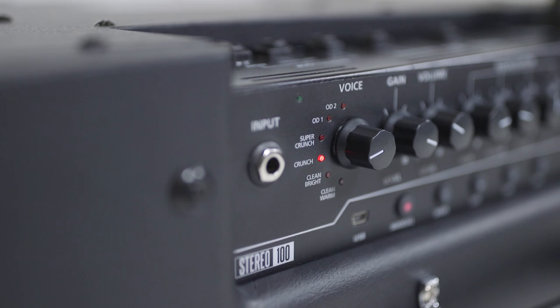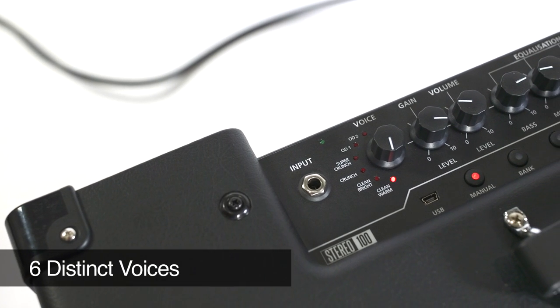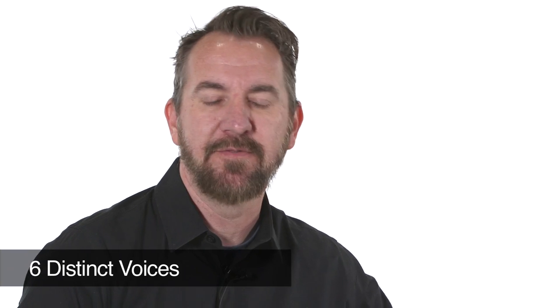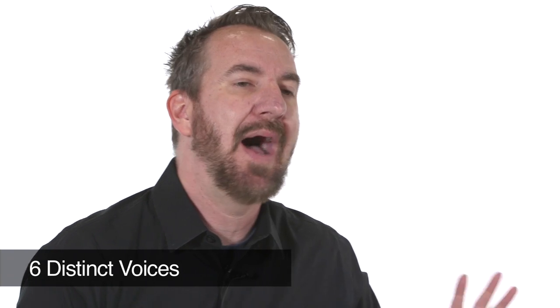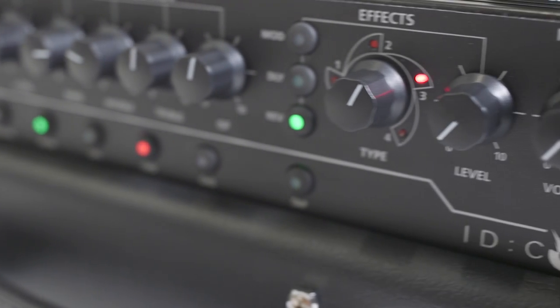The ID.Core 100 and ID.Core 150 still keep those same 6 great voices from the other ID.Core line of amplifiers. You have a couple of crunch settings, a couple of overdrive settings, and a couple of clean settings. So regardless of whether you want pristine cleans or high gain overdrive, you can get those in both the smaller and the high powered ID.Core line.